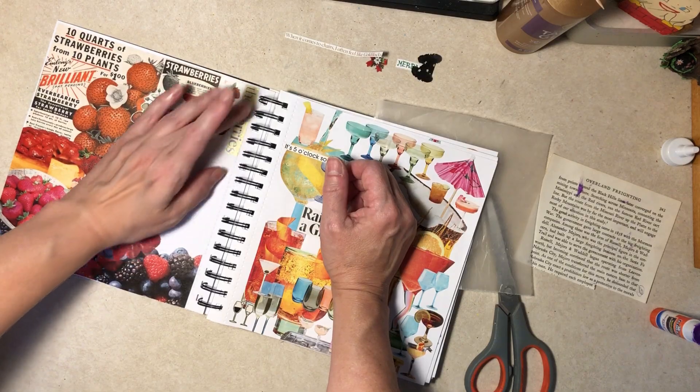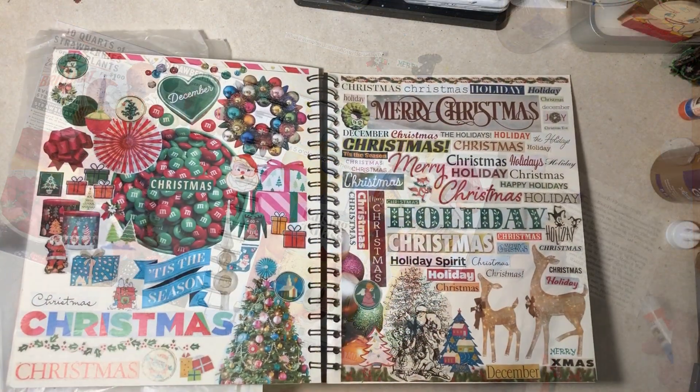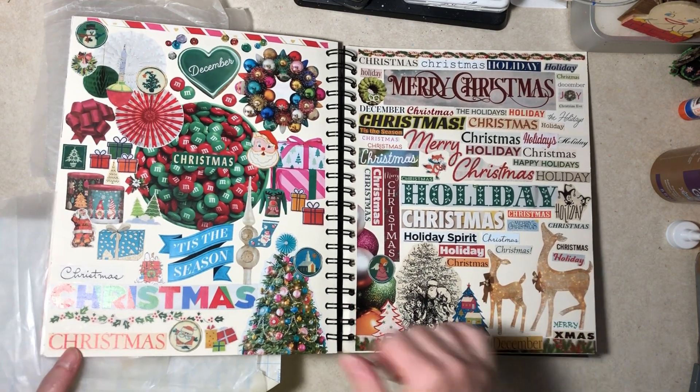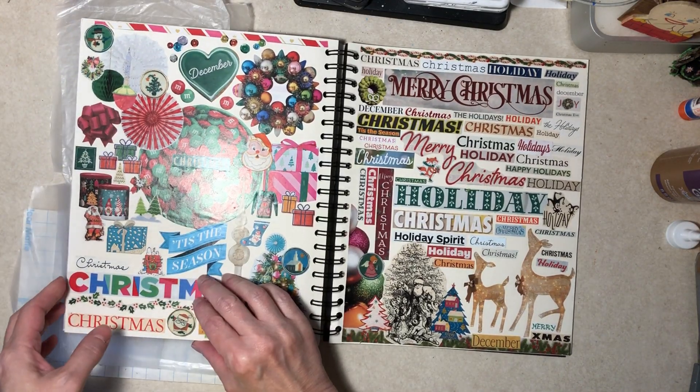I'm going to put those few other things in by myself and then come back and show you guys. I'm back — it didn't take too long. 'Mary' is down here. That bow is here. Filled in that space pretty well.